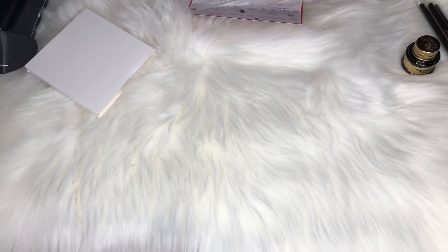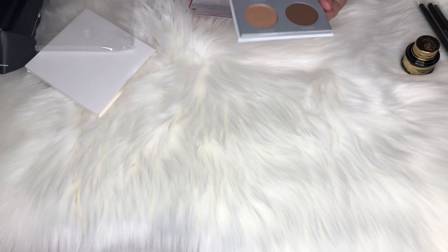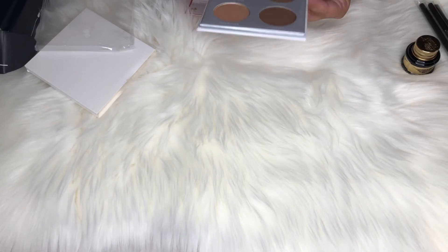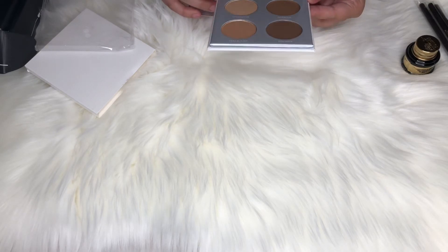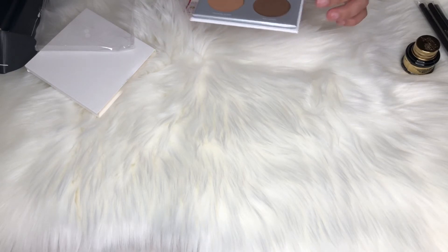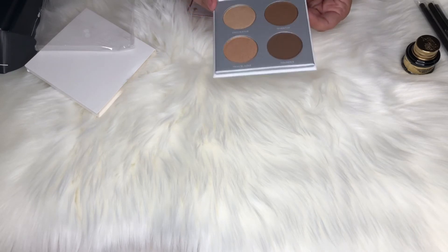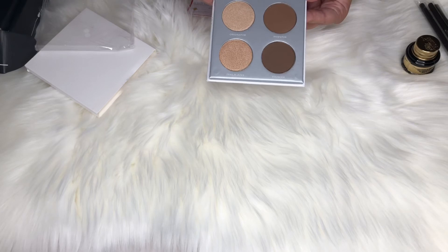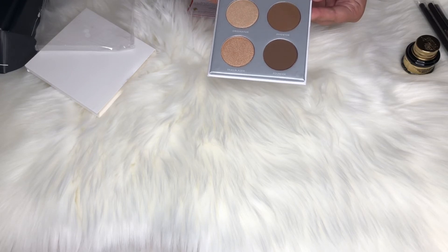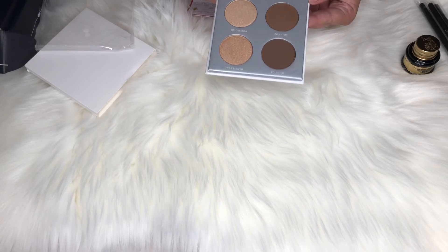The last item is the Pure Sculptor Palette. It comes with two bronzers and two highlighters. The shades do look a little dark for me so I probably won't use the bronzers, but I like the highlighters — one shade looks really good. This could be great for a MUA kit. It retails for $30 and is a four-shade sculpting palette featuring two high-beam highlighters and two matte contour shades — highly pigmented and buttery formulas.